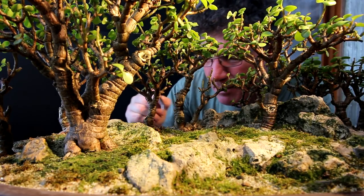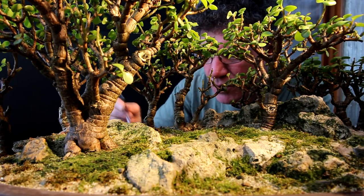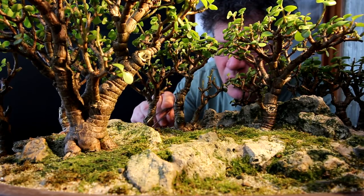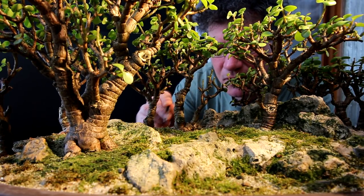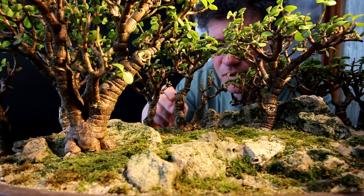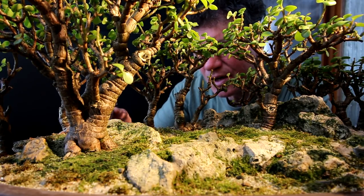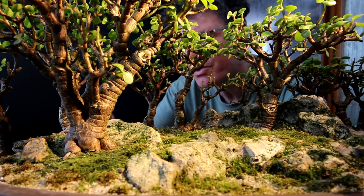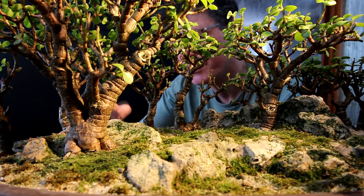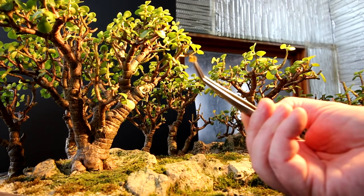I'm coming in with the tweezers now and picking up all the dried-up leaves that have fallen off. I kept this planting quite dry over the winter. You don't want to be watering it a lot when you have little light — that's a recipe for disaster; you'll get root rot. When they have lots of light the roots need moisture and use it, so your roots don't rot. But when you've got really dark conditions the trees aren't taking up much water — they just kind of go dormant. So over-watering them in dark winters can be very dangerous.